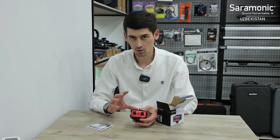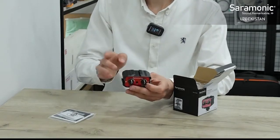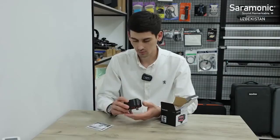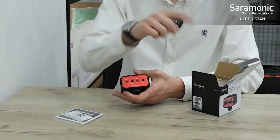If you have a microphone, you can use it with this mixer. There is support for a microphone or other microphone types. There is also a stereo phone output and a camera connection.